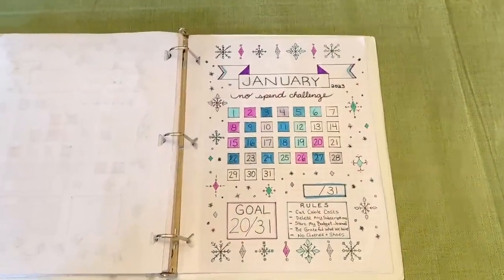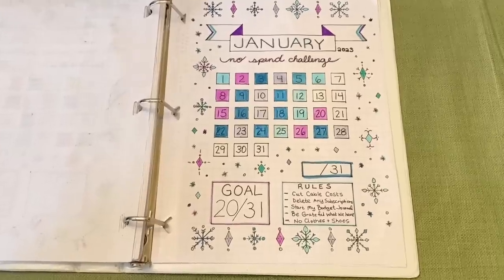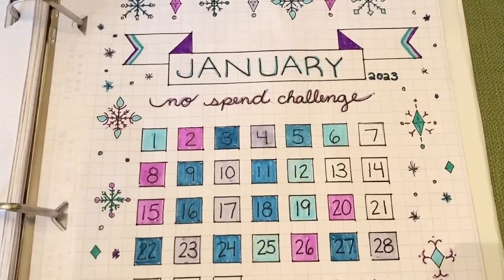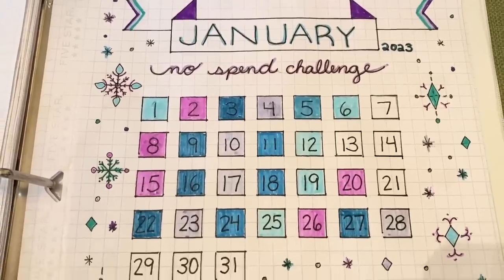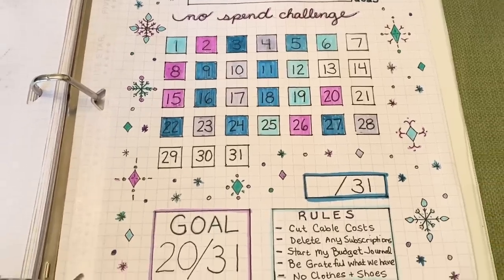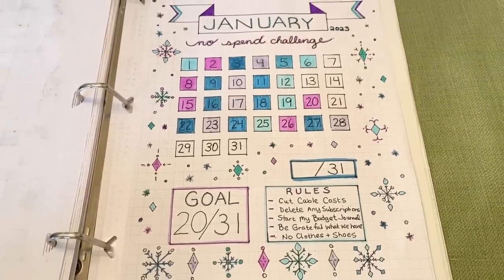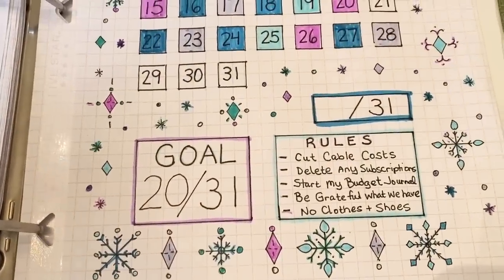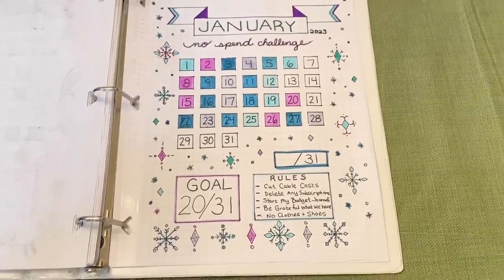This is how we did for January, and so far we have done amazing. I'm actually recording this on January 29th, but as you can see, most of the days are colored except for four. And that's because we were with friends and we ate out, which is okay because it was an experience and we enjoyed it. We still crushed our January no-spend goal. I also want you to keep in mind that I have been doing this for a while, so I've created the habit and have gotten better at it.